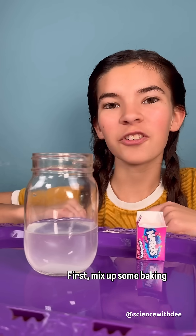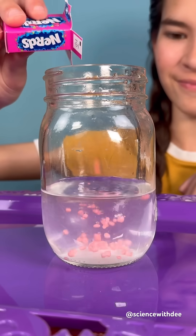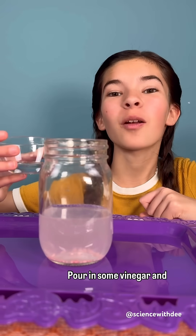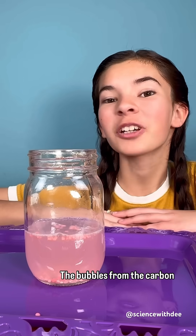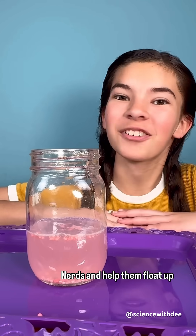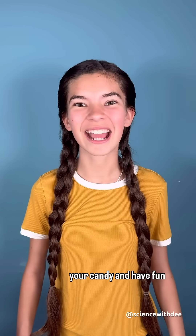Lastly, nerds. First, mix up some baking soda and water in a jar. Then, sprinkle in some nerds. Pour in some vinegar and watch your nerds dance. The bubbles from the carbon dioxide gas attach to the nerds and help them flow up to the surface. How fun experimenting with your candy and have fun learning. Bye!